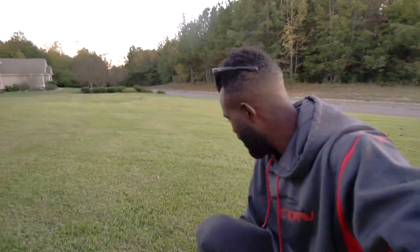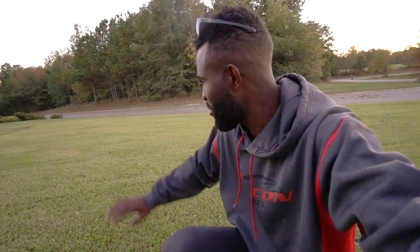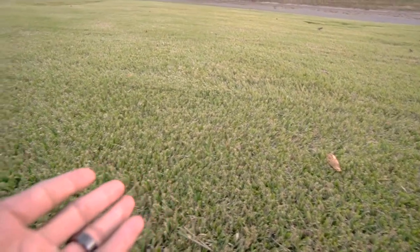A little bit about my choice in grass: this is palisade zoysia. The reason I picked palisade zoysia is because it's super easy to mow — you can see it doesn't leave any scalp marks. Here in South Carolina we're in fall and it's starting to go dormant. This is a warm season grass, meaning it goes blanket brown during the winter time, which is perfect for me because that's when I'm fishing. I don't have to worry about mowing or watering when I'm out on the trail fishing.